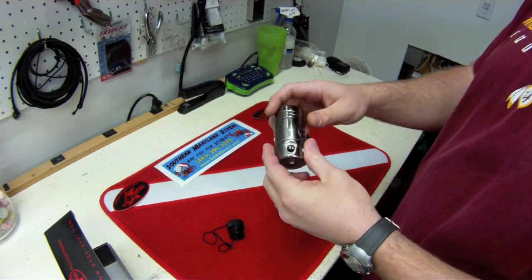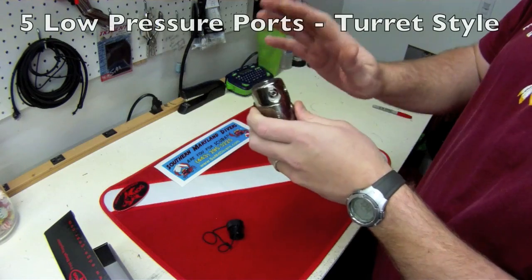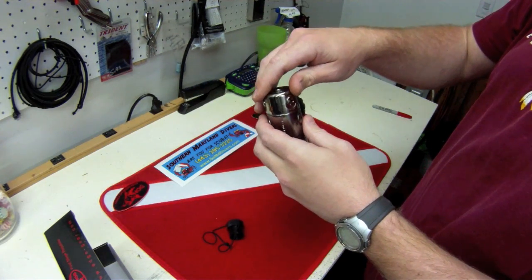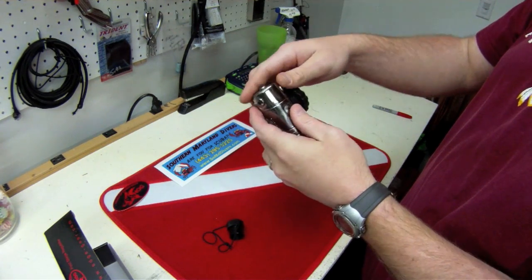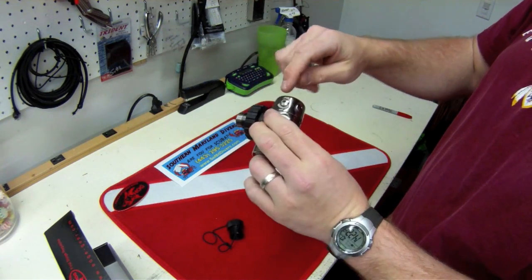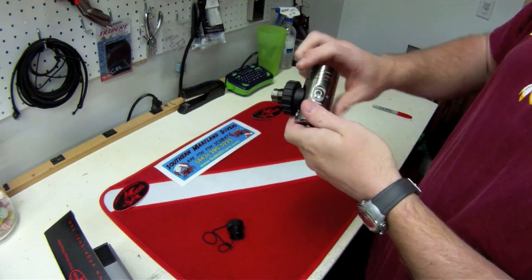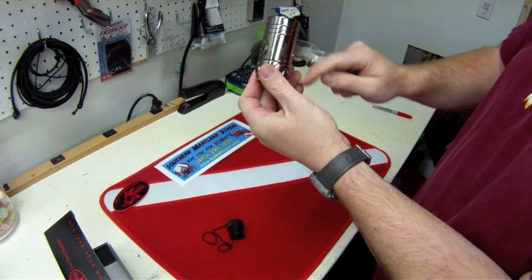A couple other features of this regulator: it has two high pressure ports, one on each side of the first stage. The top portion, where your low pressure ports are located, is a turret style so it rotates, making routing hoses a lot easier when you go to put it on your tank. One of the cool features about the Hog D1 is that it has five low pressure ports — one, two, three, four, and a fifth on the top. That fifth port is especially useful when using it with doubles, as the hose can come straight out the bottom versus having to route back around.